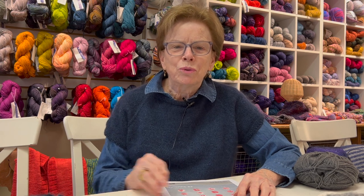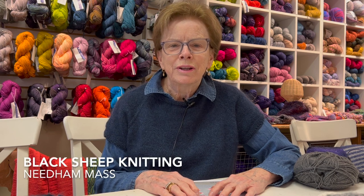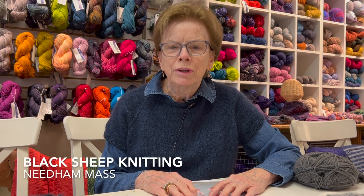Hi there, how are you? It's Nancy from Black Sheep Knitting in Needham, Massachusetts, sitting here in my yarn shop, surrounded by beautiful color and softness. It's a delight to come in to work and see all of this.